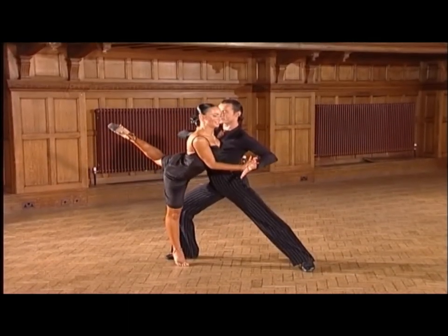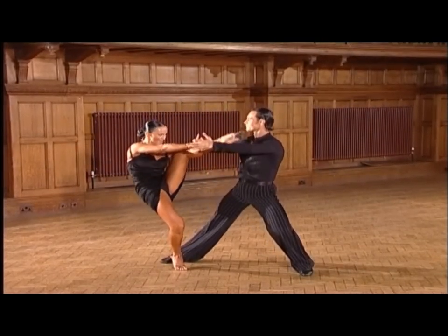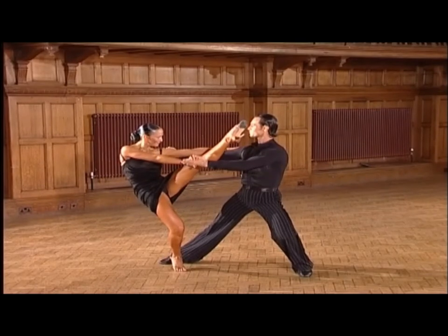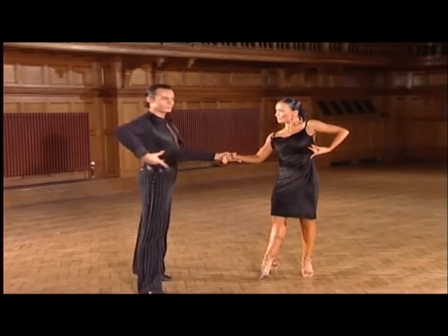The développé through — and 2, 3, 4, 1, 2. Into a quick hip twist spiral — 3, and 4, and 1.